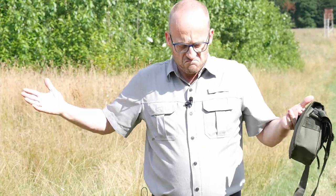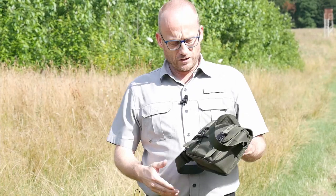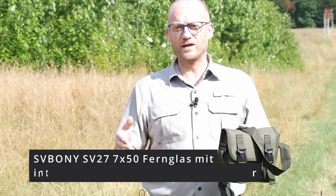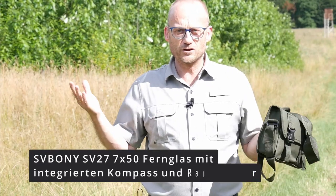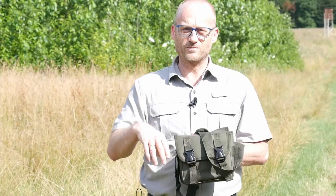You can also attach it to your belt. All in all, a complete, great package for very little money. I'd have to check again — I don't remember the exact price now, but I believe it was around 70 to 80 euros, something in that range. Really not much. This is the SV27 Military Binoculars, a military-maritime binocular with 7x50 magnification. Until next time.